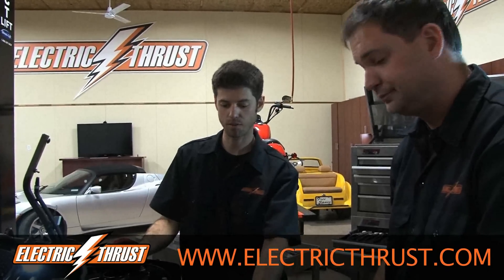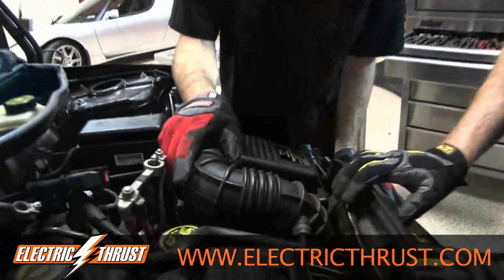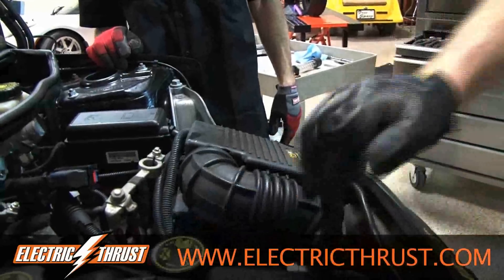We're about ready to take off the air filter here — just loosened all the bolts around it and taking the clamp off of the air hose. It's great to come out. This is something we definitely don't need in an electric car anymore.